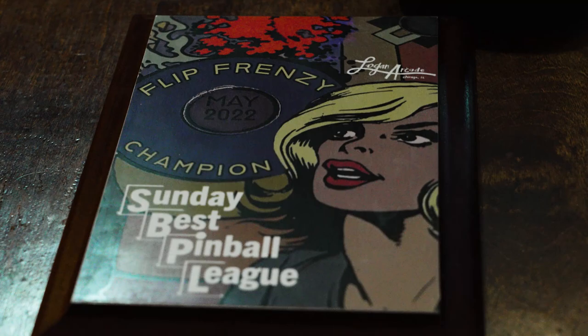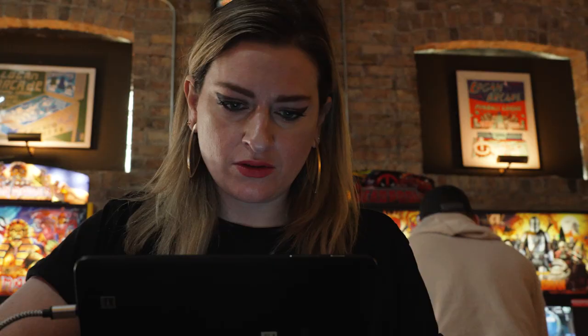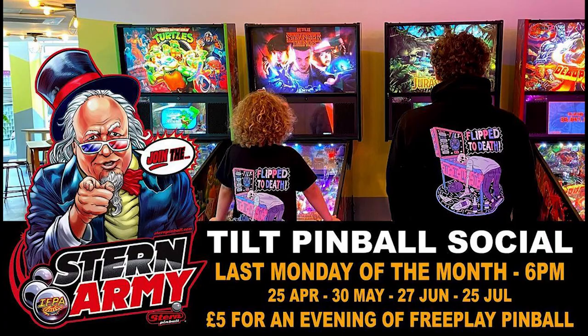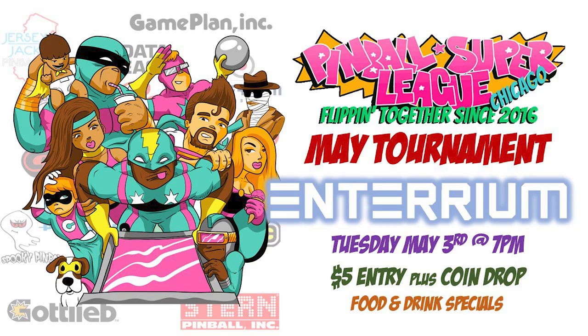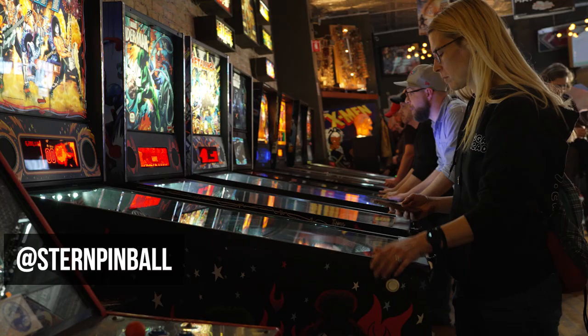Another great tip is to promote your tournament on social media — create an event and share it. Create an eye-catching flyer with all details including your location, address, date, time, prizes, and sponsors. Don't forget to take photos of the event for social media and tag Stern Pinball.